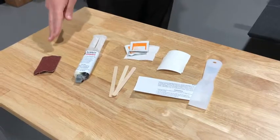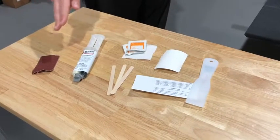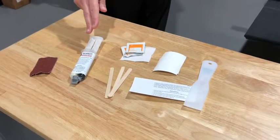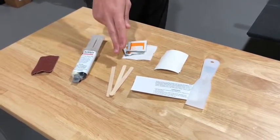This includes an emery cloth to prepare the surface of the damaged area, epoxy solution, cleaning cloths, mixing tools, and mixing board.